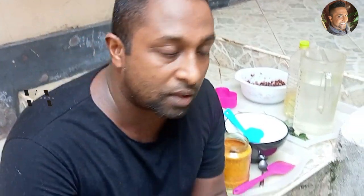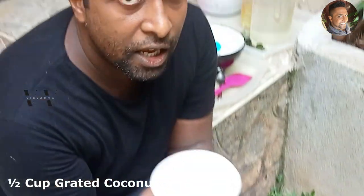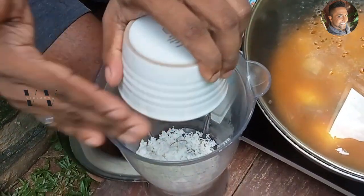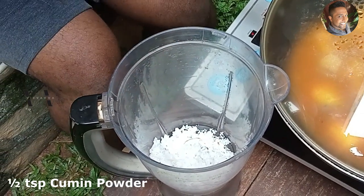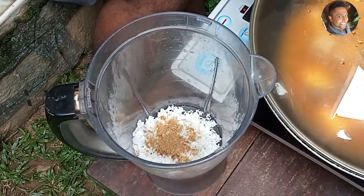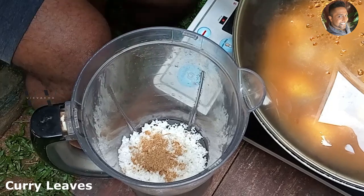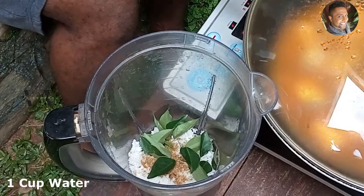While the pumpkin is cooking, we can make the coconut masala. We need half a cup of freshly grated coconut — add that to a blender jar, then half a teaspoon of cumin powder and some curry leaves. Add about one cup of water.